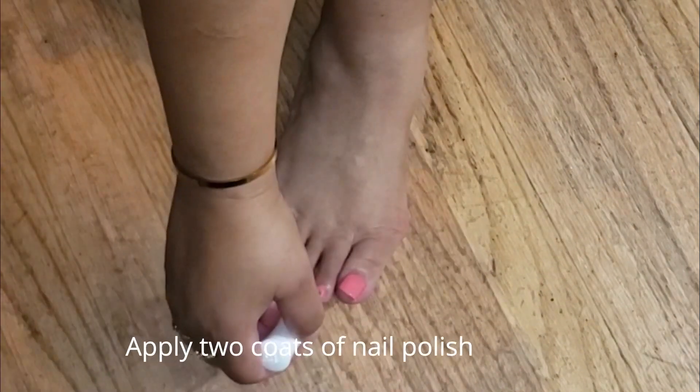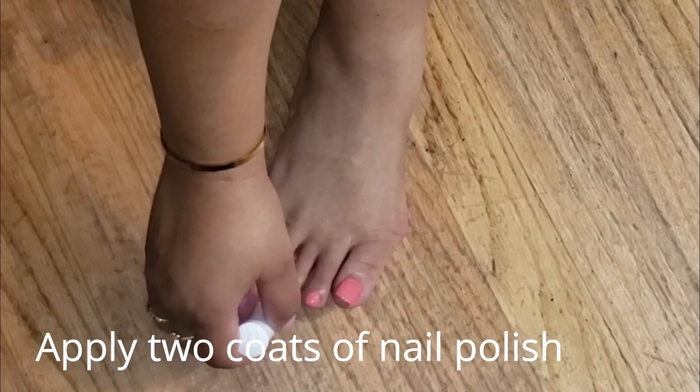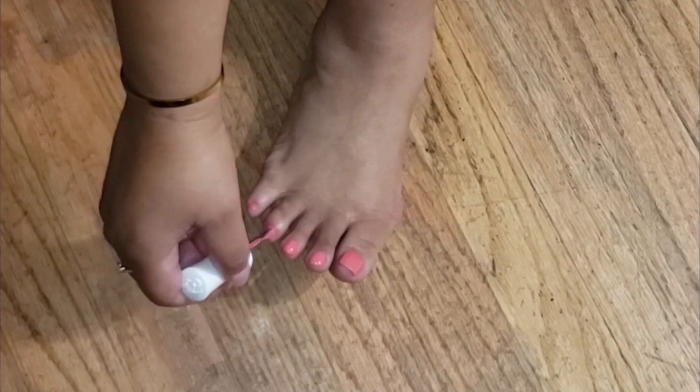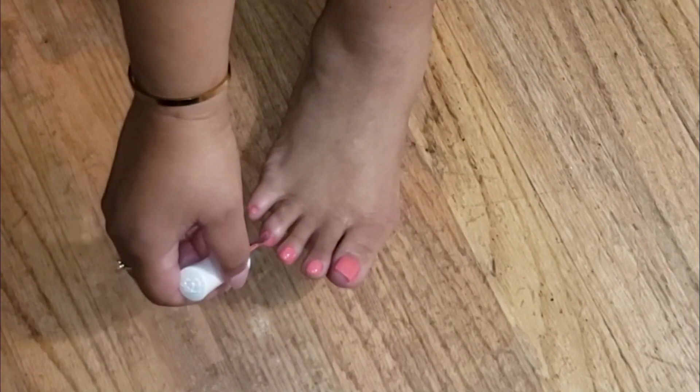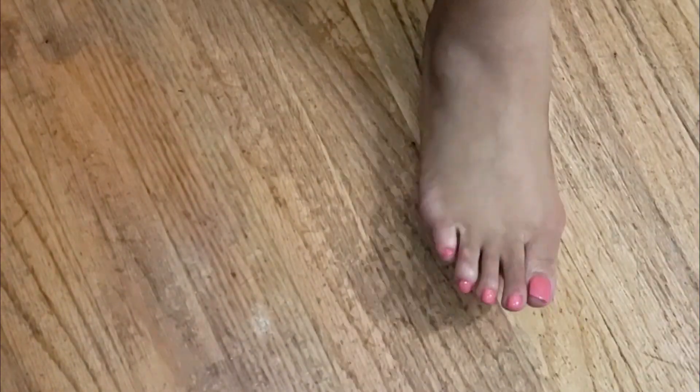So there you go — this is the shade that I'm using this time. I love this color, I love it so much. It is so, so pretty. And I think it compliments my skin tone, so I love it a lot.